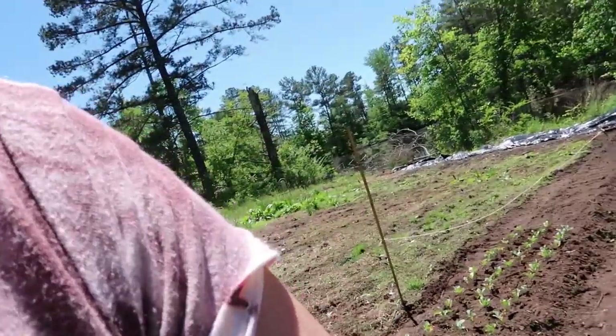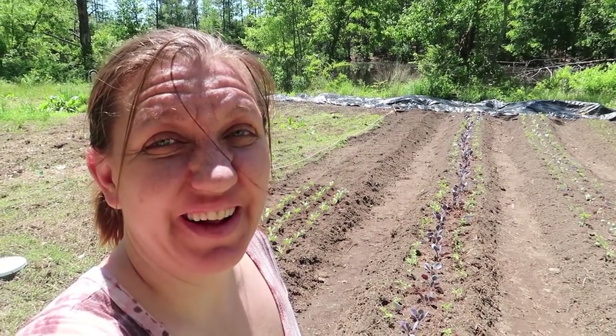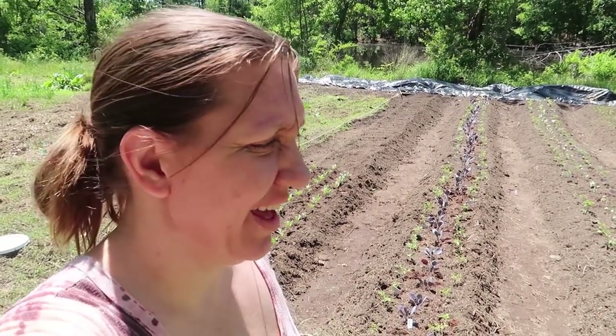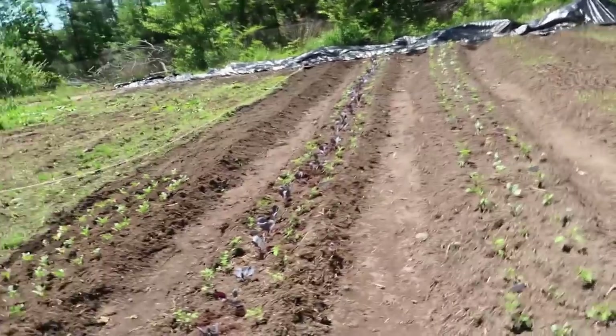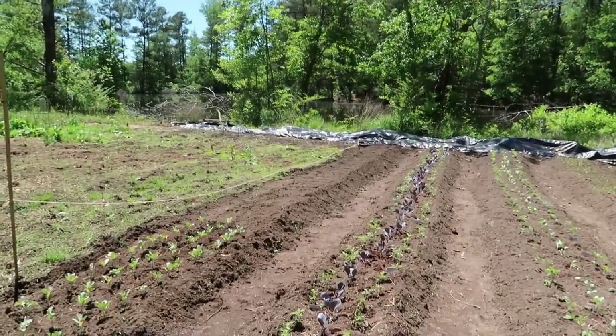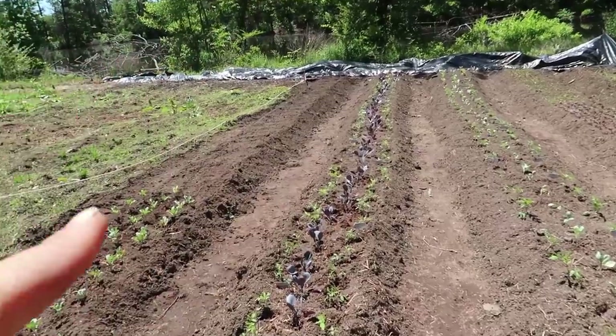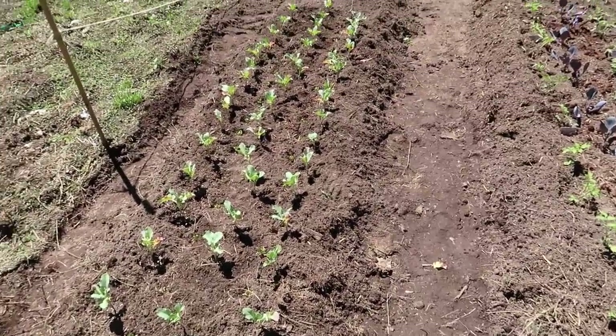I think that's about all I can handle for now — the boys went in with daddy a little while ago to get something to eat, and I'm starting to feel kind of lightheaded and dizzy, so I should probably go in and eat something and drink some water. But I got all the cabbages planted — the regular green cabbage and the red cabbage — and I started planting broccoli.